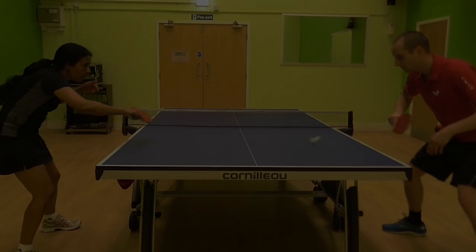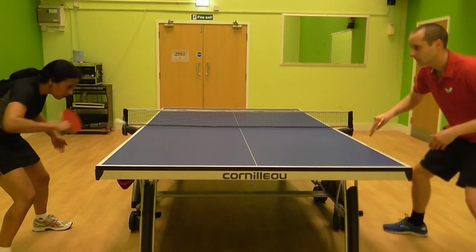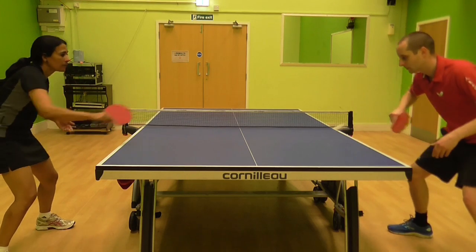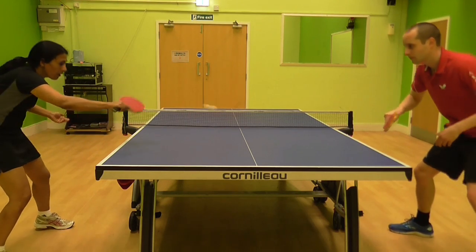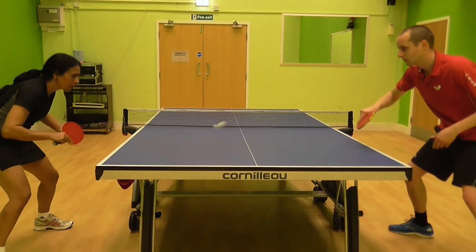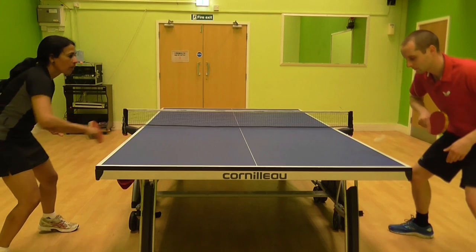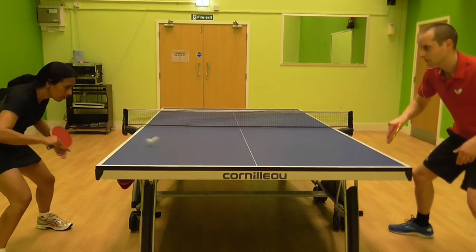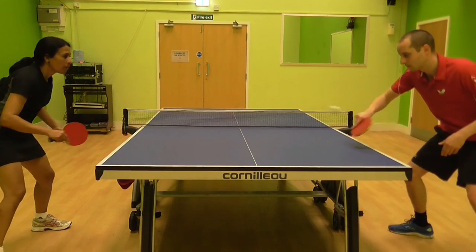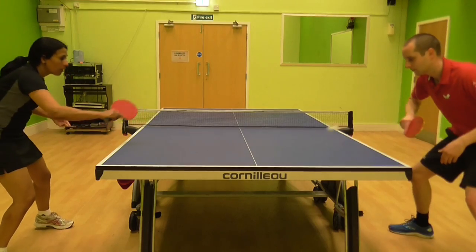In this training drill, we're playing a backhand push rally but only on half a table. This is a good drill to do if your push shots keep going off the end of the table or if you want to improve keeping your pushes really short. When you first learn this shot, it's very common to over-hit, so playing on half a table will help you control the length of your stroke. My stroke is really quite short with a little brush underneath the ball. Once you've done this successfully for a couple of minutes, play backhand push to backhand push on the full table but try to keep your pushes as short as possible.